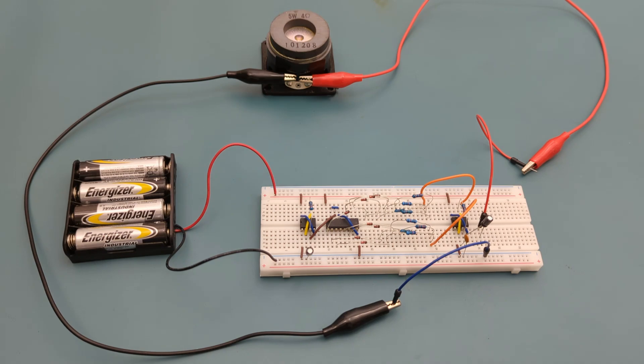What if I told you that you could turn a tiny chip from the 1970s into a magical music box? That's right — no fancy microcontrollers, no programming, just a humble 555 timer and a few basic components.